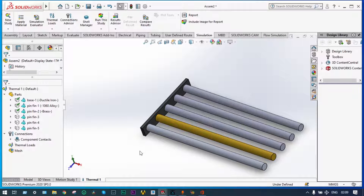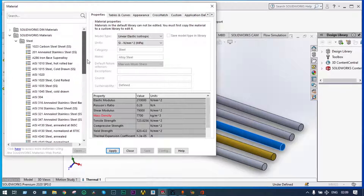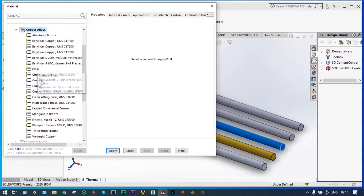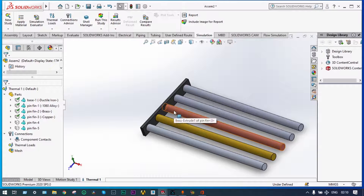Brass has thermal conductivity of 210 watt per meter degree Kelvin. Apply and close — brass is provided. For the third one, apply, edit material — the third one will be copper only. So take copper alloys and select copper. Apply, close — third one is applied.